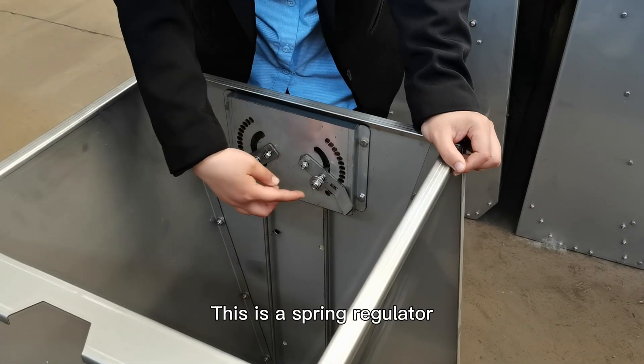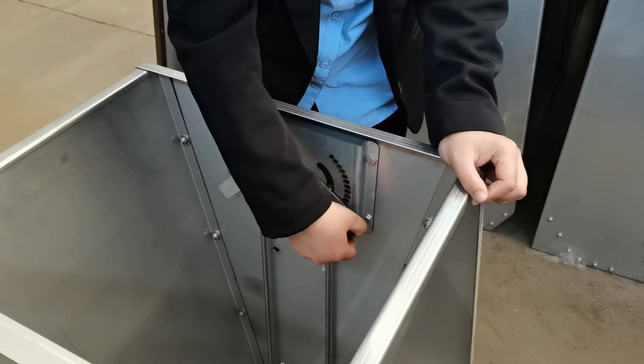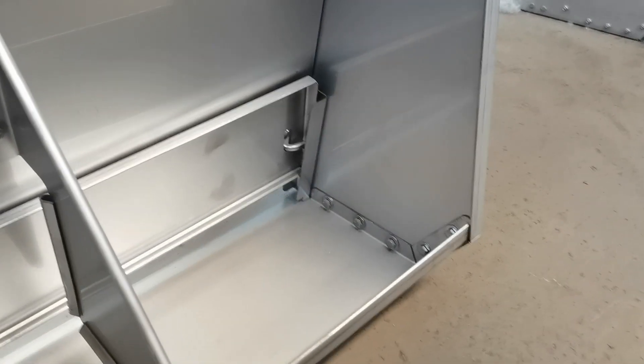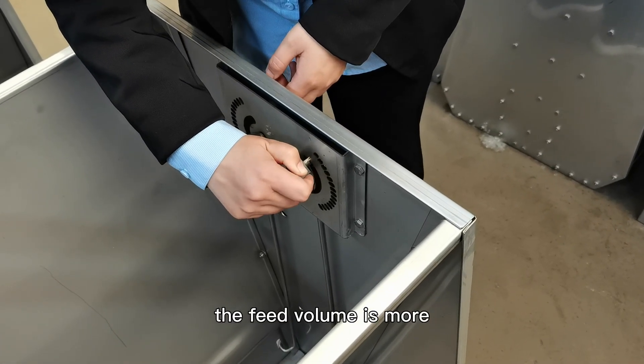This is a screen regulator. It can adjust the feed volume. When the screen is up, the feed volume is more.